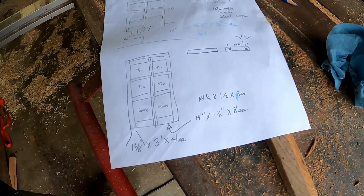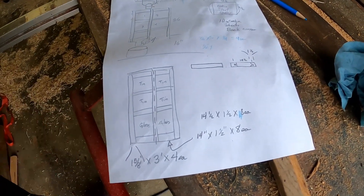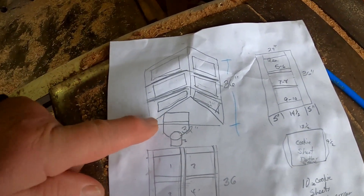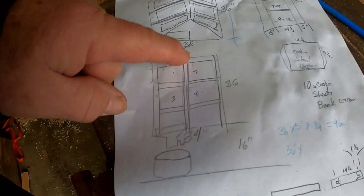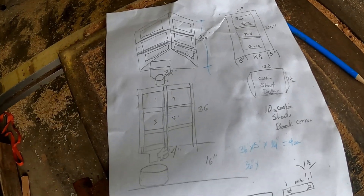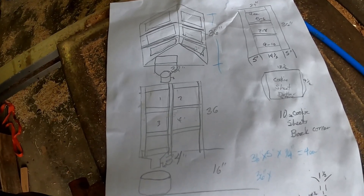Today is January 1st, 2024, and we're starting our project with a cut sheet. This is for a corner cabinet — you can see it fits in the corner: panel, panel, and two doors. Now that we know how much wood we need, let's go ahead and pick it out of the trailer.